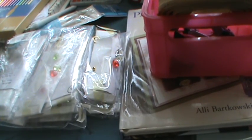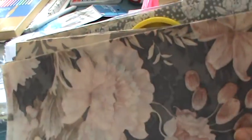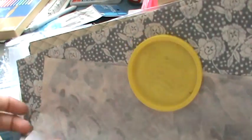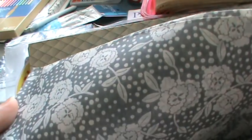I grabbed all of this tissue paper — there's quite a bit of it and a lot of it's really pretty, including a gray one. I use it when I send out stuff for swaps and trades.